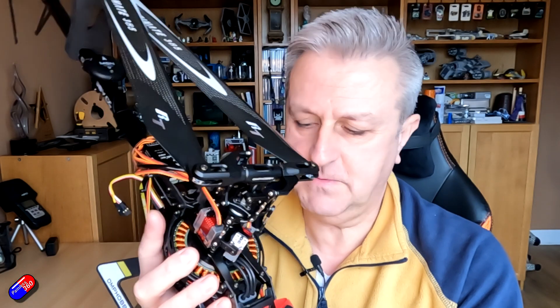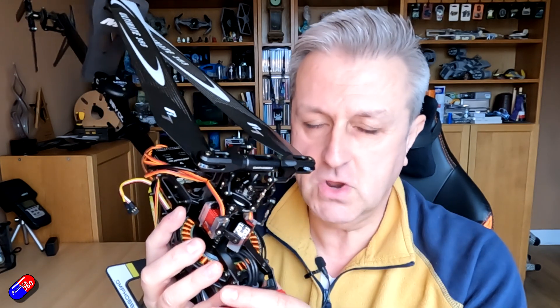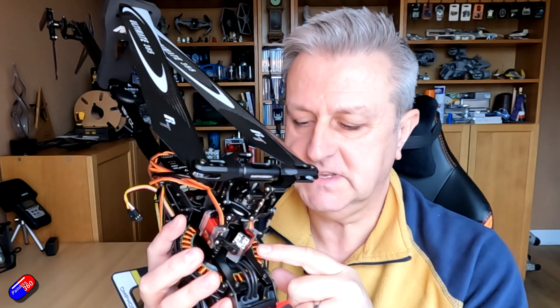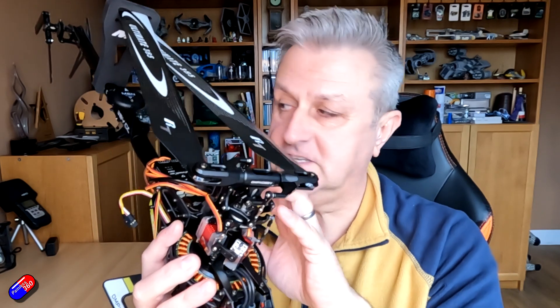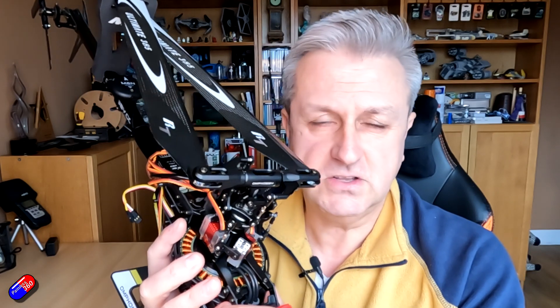A couple of warnings before we get into this. Helicopters are nasty if they get out of control — they can really hurt you and do lots of damage to people, pets, and property. Do not attempt this as your first RC pilot build, and if you're not sure about anything, stop and refer to the documentation. This how-to series is designed for something like the OMP Hobby M4 with a traditional head and tail setup. It's not designed to cover every kind of configuration out there.